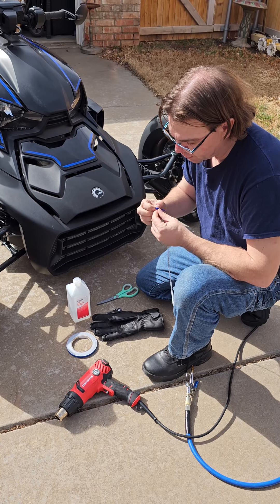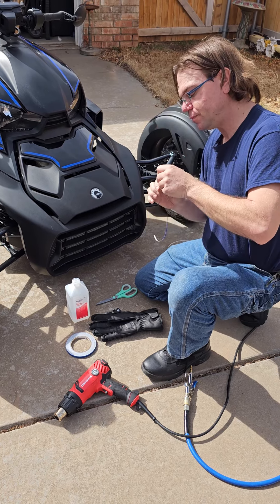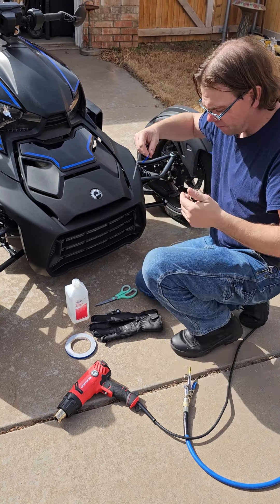A few of you have asked how exactly I've been able to do this with my Ryker, making the Tron edition of it.